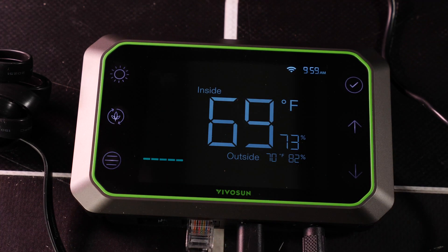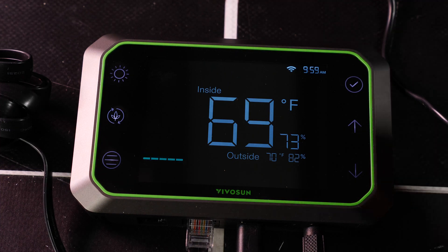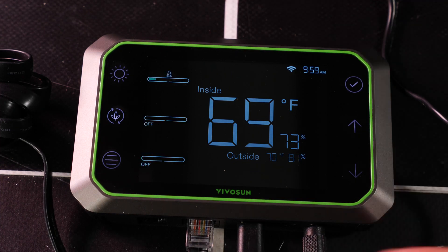Switch that off and you can set it to cycle — time on and off, and to auto. Auto will have settings for humidity and temperature above which you don't wish it to go, and it'll turn the fan up fully if the temperature or humidity gets too high.